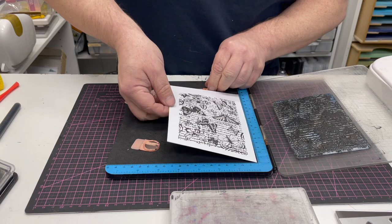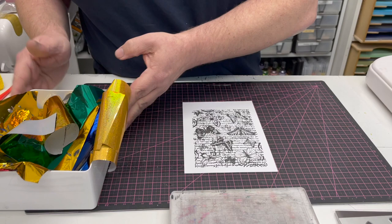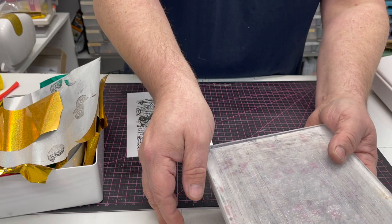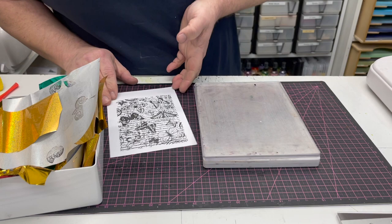I just want to give that a minute to make sure that the ink keys into the paper, and then I'm going to bring in my scrap box. This has got all the little bits of scraps that I've used. Take your stamped image and your plates — you want to get the right plate combination, so we're going to use our base plate, our five mil plate, and our nice clean plate that we use for foiling.